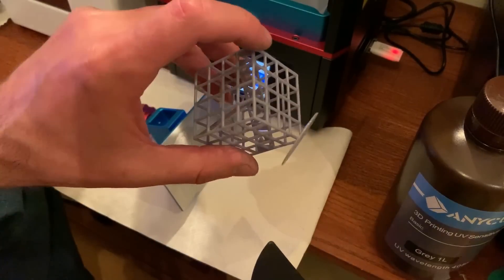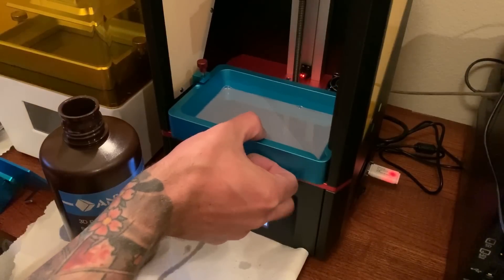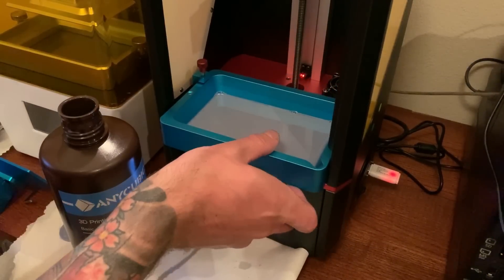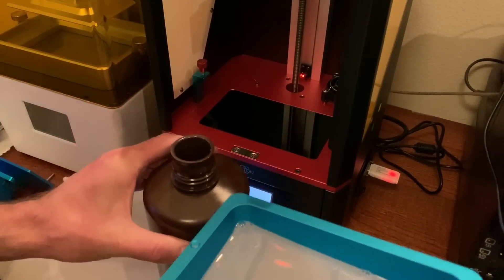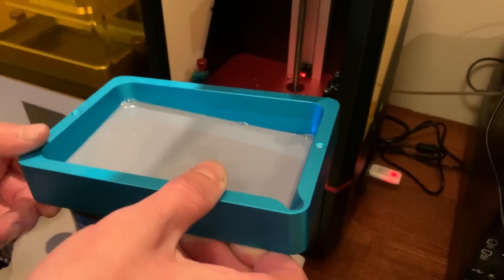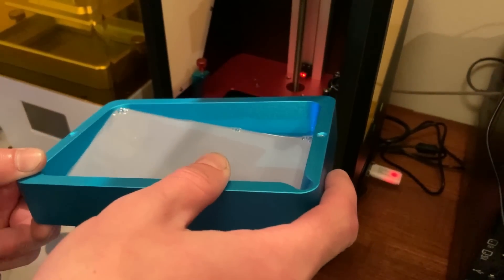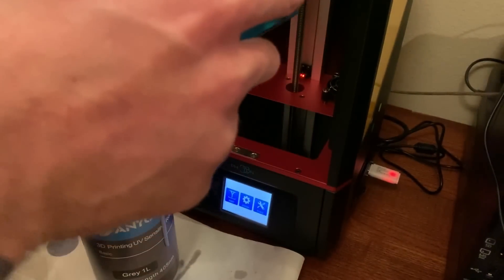You can just take the little squeegee they gave you and give it a little scrape off. I'll get this all cleaned up, get the base off, and come back. With all this extra resin you can basically just pour it back into the bottle — just be careful because it tends to spill and you really don't want that. Pour fast so it doesn't run all over the place.